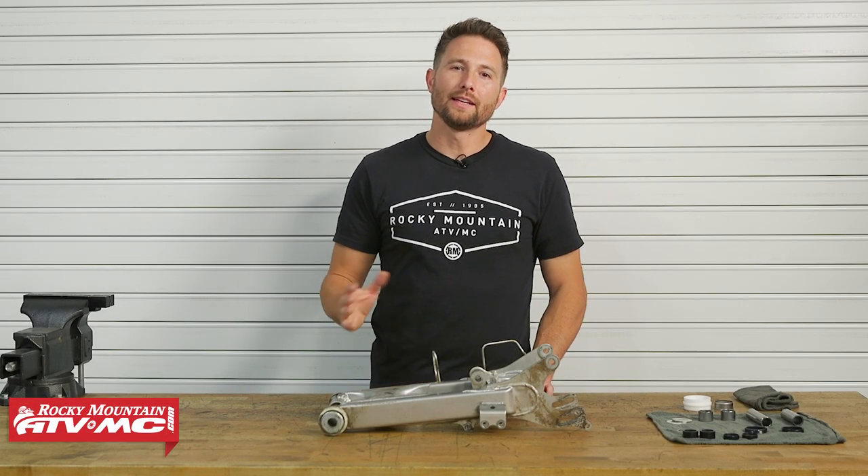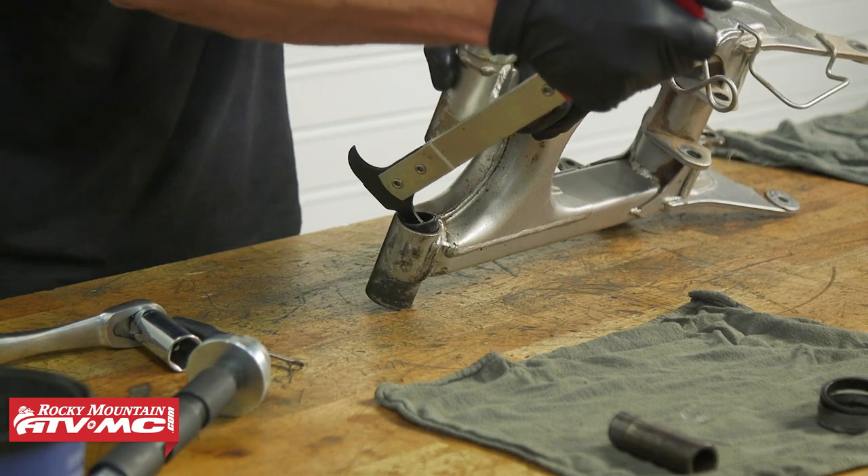I'm Charles with Rocky Mountain ATV MC and today I'm going to show you how to replace the swing arm bearings on your sport quad.